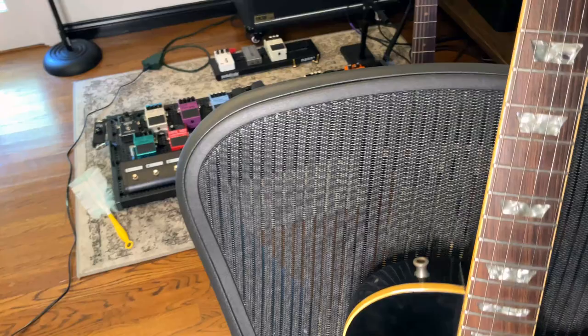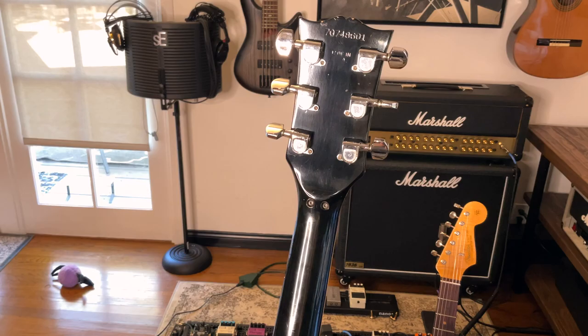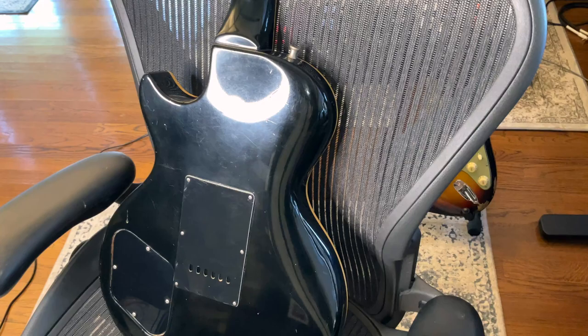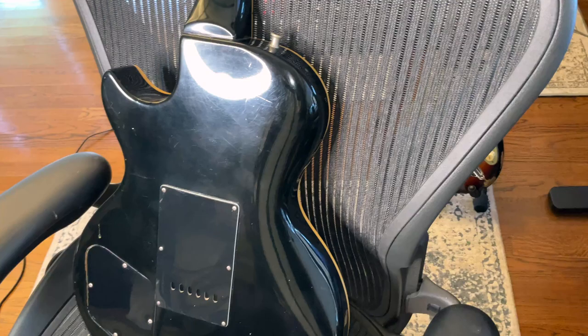Bob wanted to get a backup for Neil's 1977. He said, why don't we get a second one of these guitars? But Neil isn't like that — if he breaks a string, he'll go to a Strat. He doesn't need backup guitars. Neil is deadly with the Strats, doing all that Hendrix-y stuff on 'Lights' and everything.